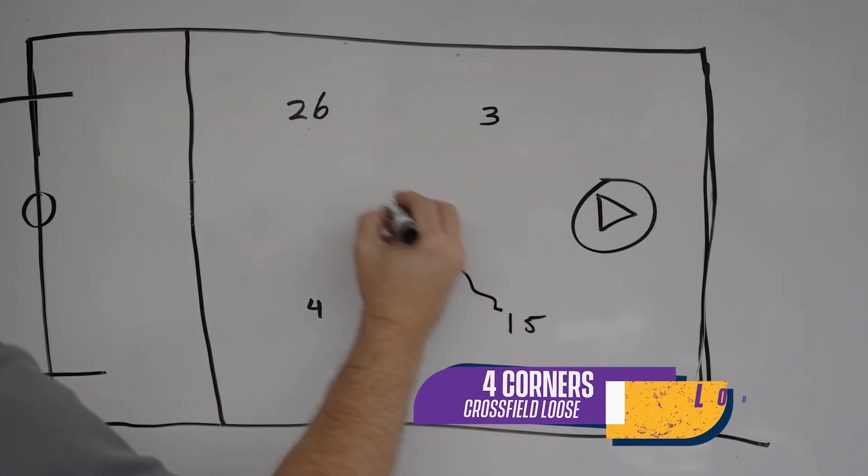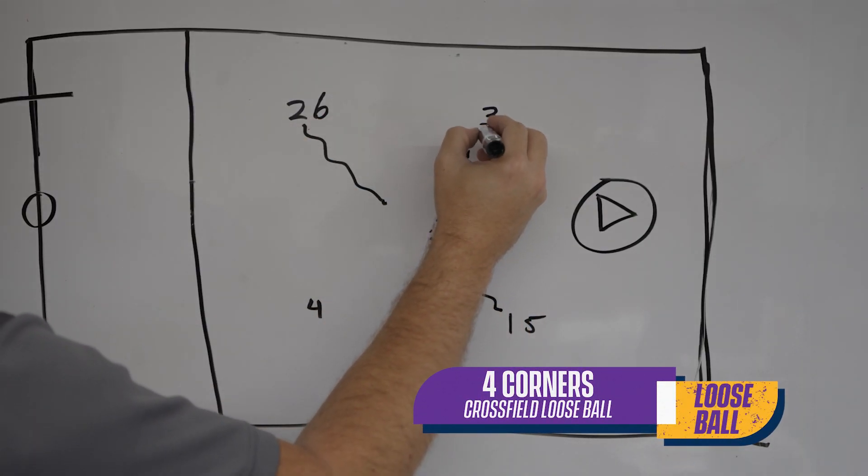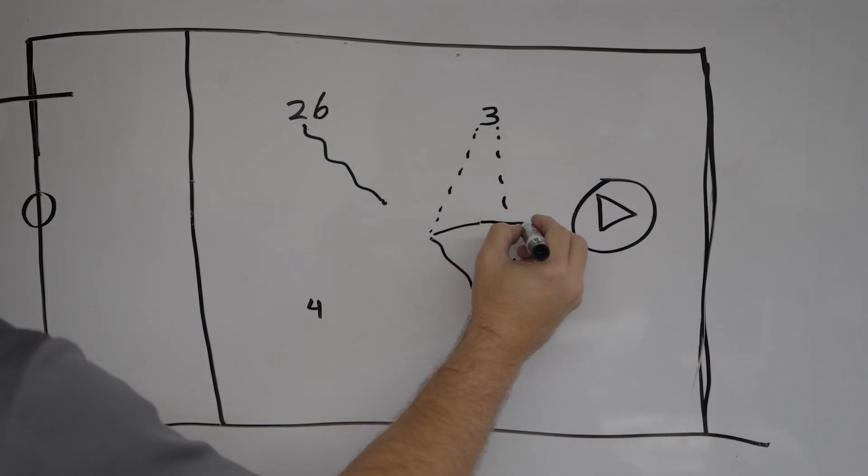In this drill, they'll be rolling a ball to the player, running into it, cleaning his feet, picking it up. When he picks up the loose ball, he's going to pass it to his teammate, receive the pass back, and go in and shoot.